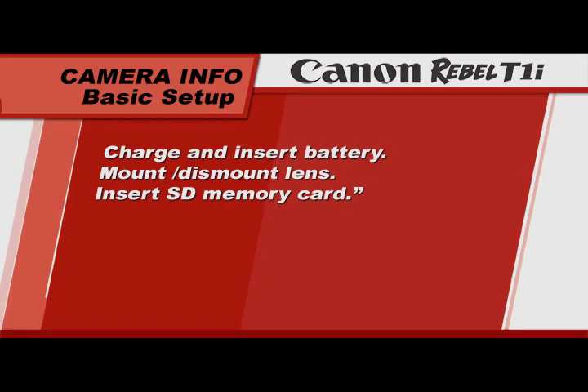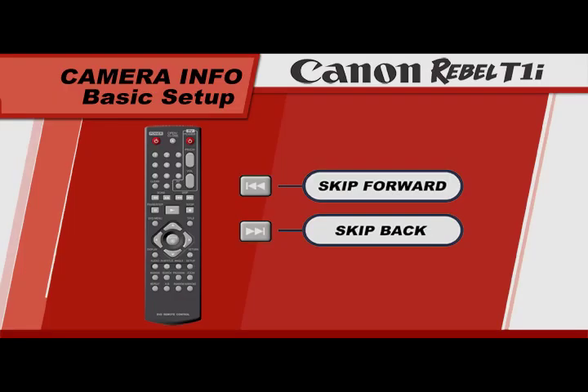Before you start taking pictures, you will need to follow a few simple steps to get your camera ready. You will need to put the battery in, attach a lens, and insert an SD memory card. If you are already familiar with these steps, use your remote to skip this chapter.